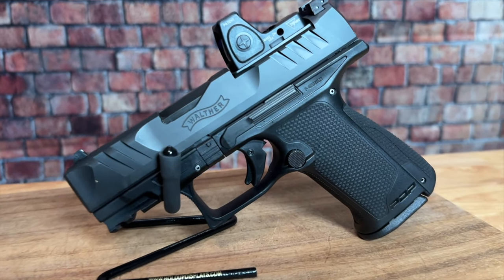Today on Review This Thing, we're going to review this thing — the Walther PDP F-Series. This is Adrienne with Review This Thing.